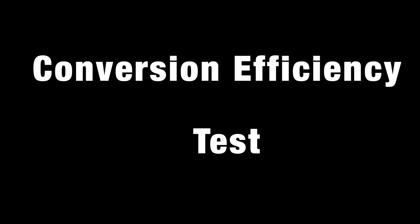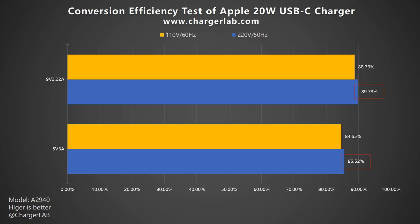In the conversion efficiency test, the conversion efficiency varies from 85.52% to 89.73% at 220V 50Hz, and from 84.65% to 88.73% at 110V 60Hz. The conversion efficiency reaches the average among all chargers we tested.